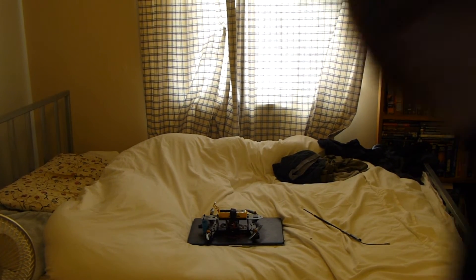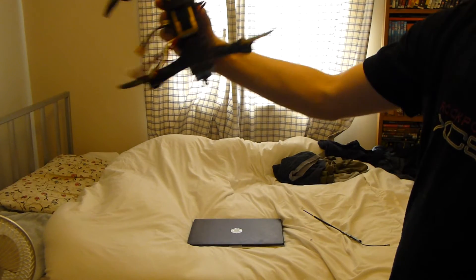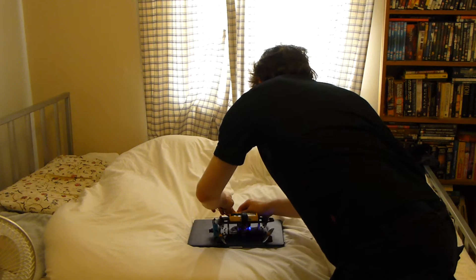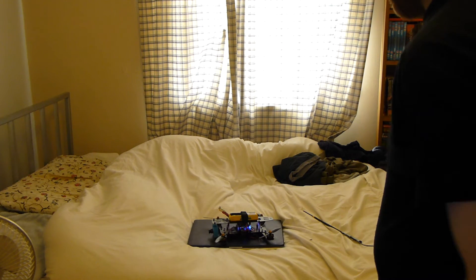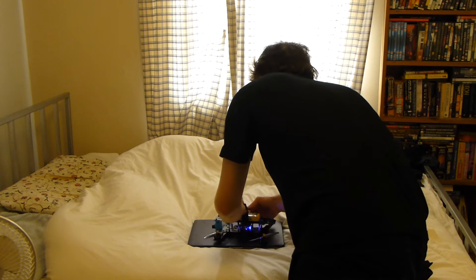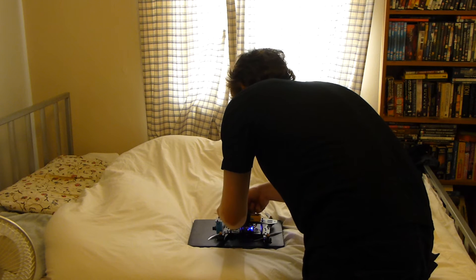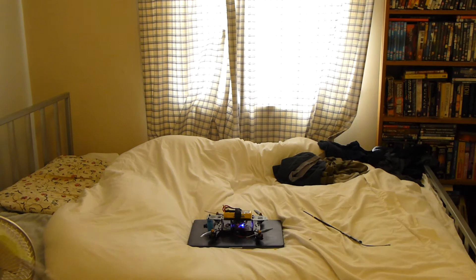First ever test flight with the new Mini H-Quad. Let's see if I can get this to fly. It needs a bit of neatening up, but it'll do for a test flight.